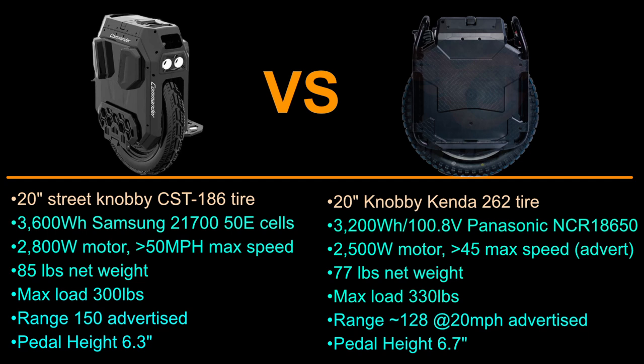Welcome back to the channel. Today we're doing a quick review and comparison between the Commander and the Sherman — two different wheels from two different companies that have a lot in common. I think the Sherman definitely led the way for the Commander, but the Commander contains a lot of specs and features that seem to mirror the Sherman.